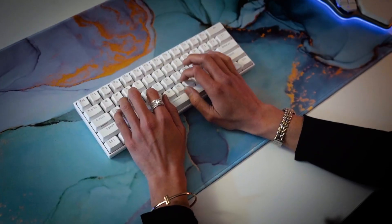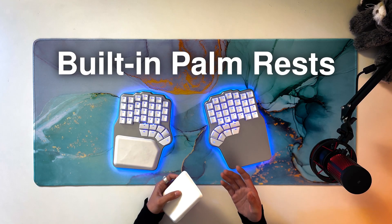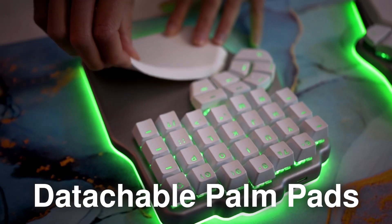Finally, wrist extension — that's when your wrists bend upwards — is something that happens a lot when we type on conventional keyboards. The Dygma Defy has built-in palm rests and detachable palm pads, which let your wrists rest at a more neutral angle.